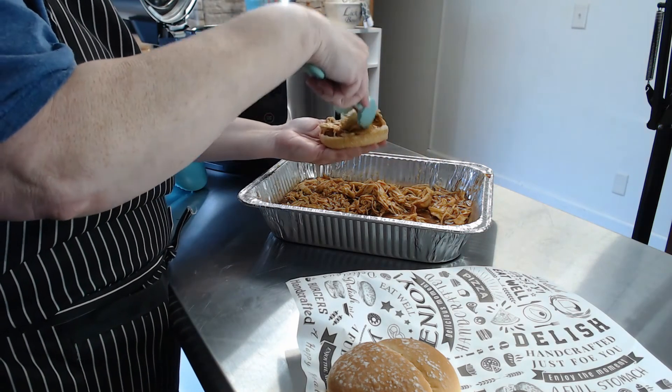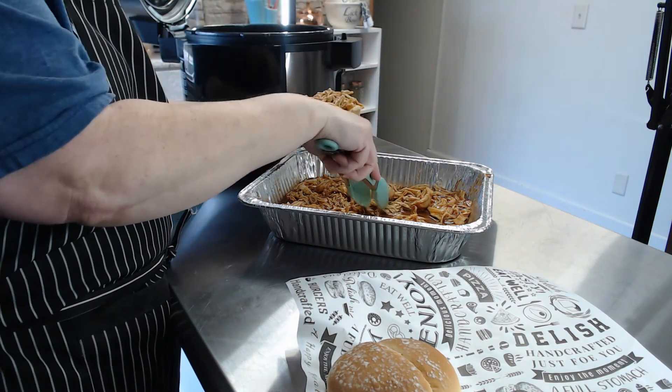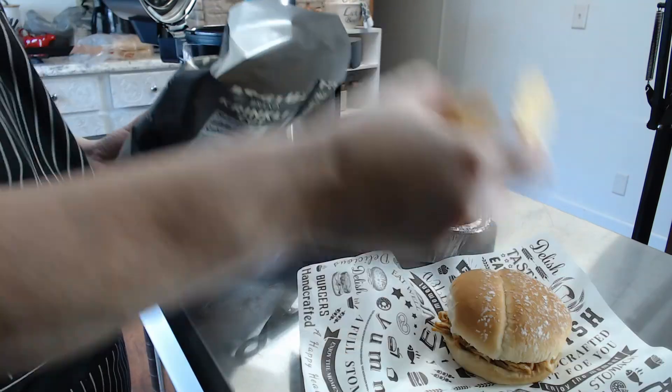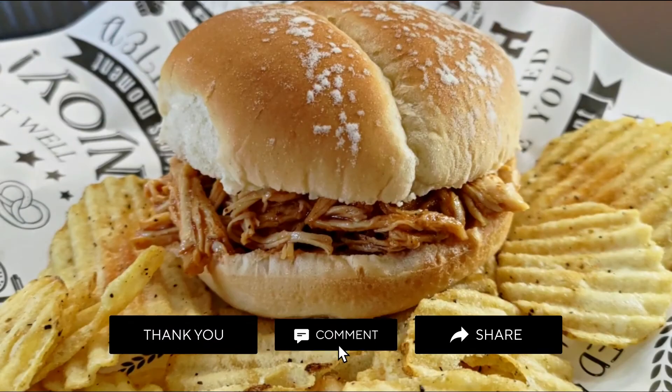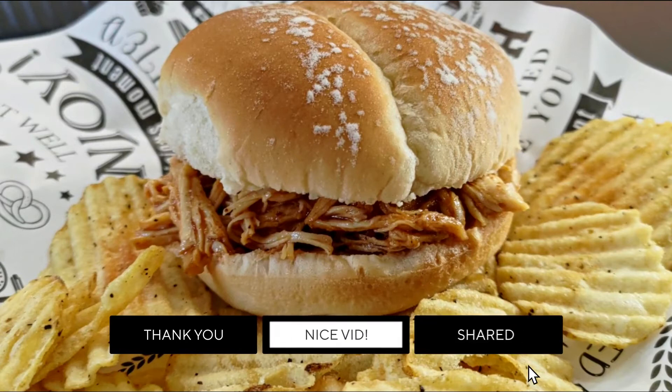I like to serve my shredded chicken on these artisan buns by Sara Lee, and I'm having some ripple sea salt and black pepper chips as a side. I hope you've enjoyed my video and I thank you for watching.